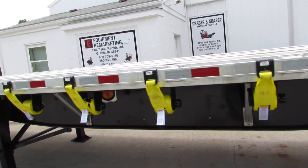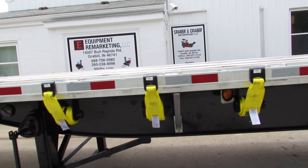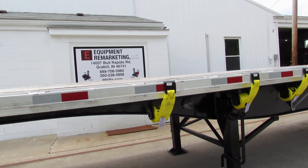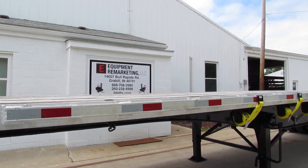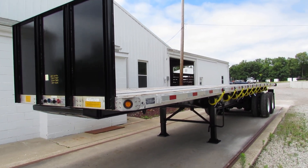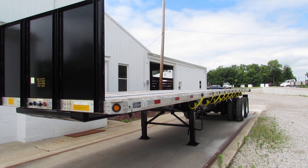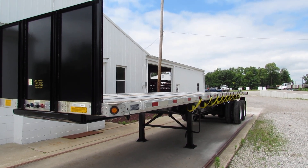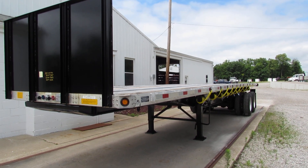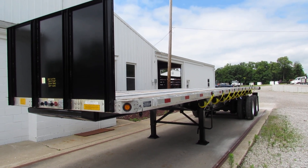As we come around the driver's side here, you can see this unit is in excellent condition. This is Equipment Remarketing. Give us a call at 260-238-4998. Take a look at our website, 99lifts.com. We're more than happy to discuss trucks, trailers, and piggyback forklifts that are available for sale.